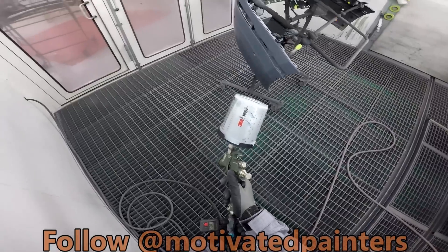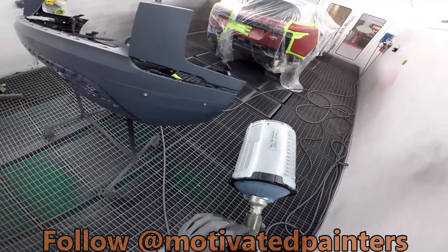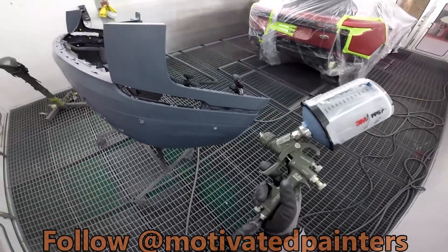All right, using the HVLP slim combo 1.3 at 30 psi.